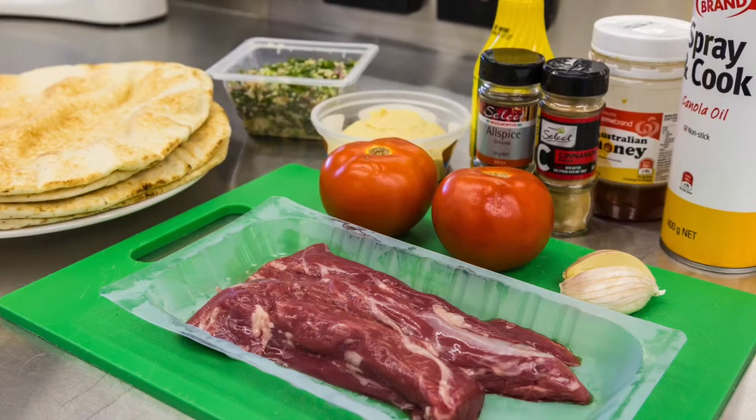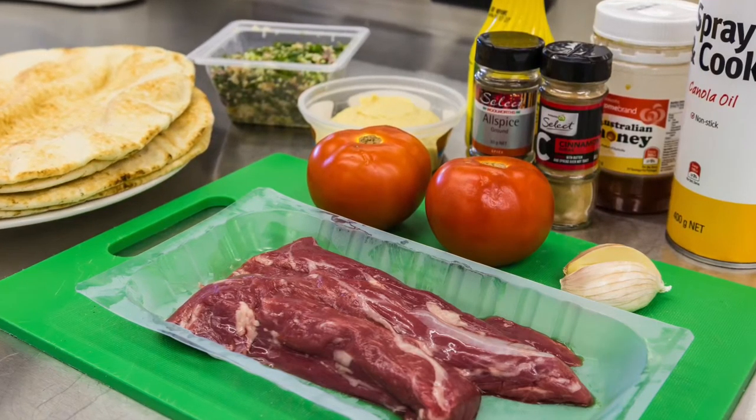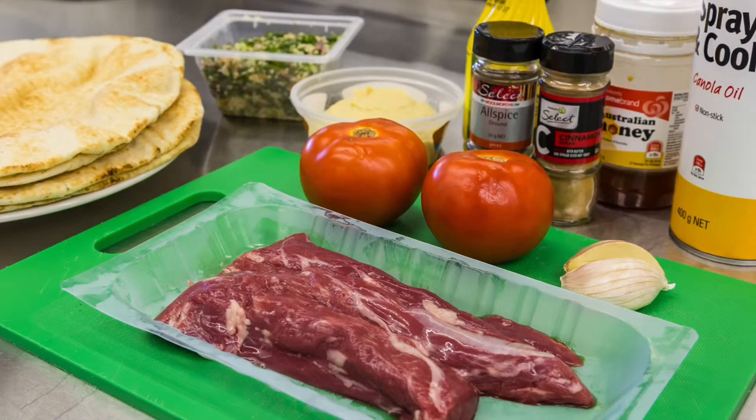For this recipe we're going to make a marinade for the lamb. For this you'll need two cloves of garlic, one teaspoon of cinnamon, one teaspoon of allspice, one tablespoon of honey and one tablespoon of lemon juice.